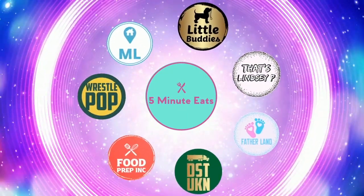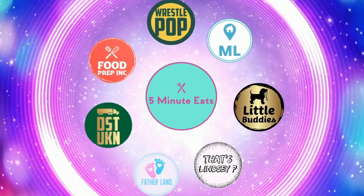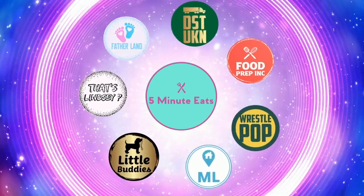If you like what we're doing here, definitely check out our other channel, 5 Minute Eats. And don't forget to give us a like and subscribe.